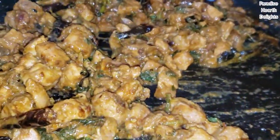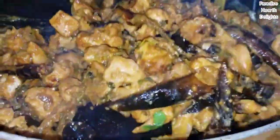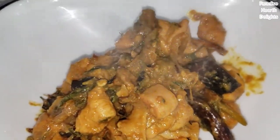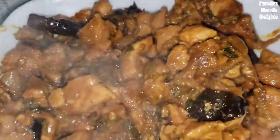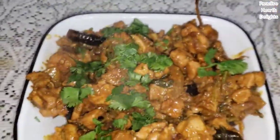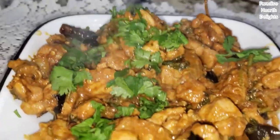And we're ready to serve. It's nice and spicy from the dried red chilies and has a slight tang to it from the lemon juice. I can actually smell the coconut oil, which is just gorgeous. I'm going to garnish it with some chopped cilantro, and your Kerala style dry red chili chicken fry is now ready for you to try — I hope you enjoy it!